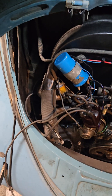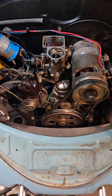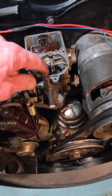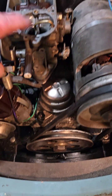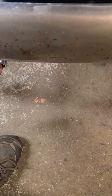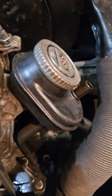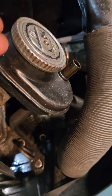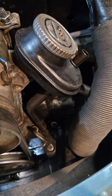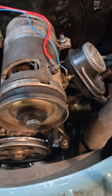When you do a leak-down test, forget the gauges — just connect it, pressurize the cylinder, and listen. If you hear air at the intake, you've got a leaky intake valve; if you hear it at the exhaust, it's the exhaust valve. If you take the oil cap off, you're going to hear air coming through every cylinder — that's just the ring gaps, which every engine has. All cylinders should sound the same. If one sounds different, you may have a broken ring, though that's pretty unusual.